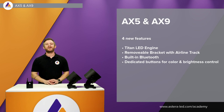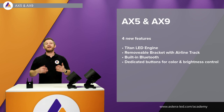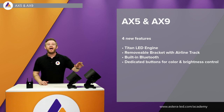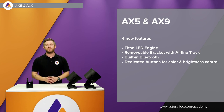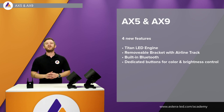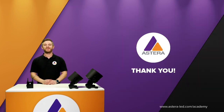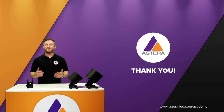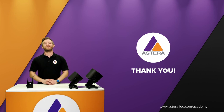Comparing the AX5 and the AX9: the AX9 has four new features. It uses the Titan LED engine, whereas the AX5 has RGB, amber, and white. Both have a removable bracket, but the AX9 adds the airline track and threads on top. The display is also different — the AX9 has dedicated buttons for brightness and color control, as you know from the Titan Tube. That was all about our new AX9 PowerPAR, with a brief comparison to the AX5. I hope it was helpful — thank you for watching.